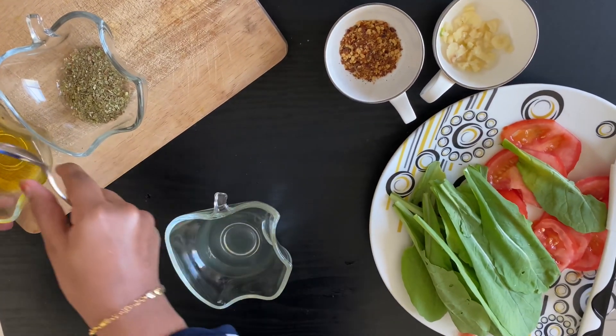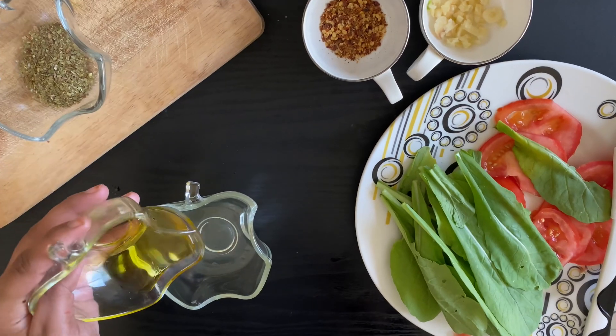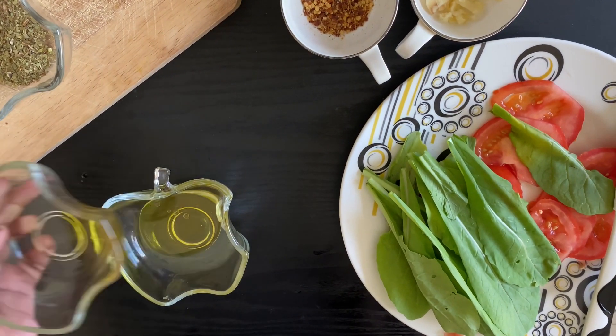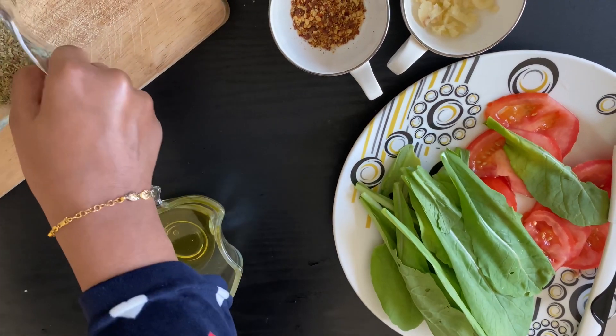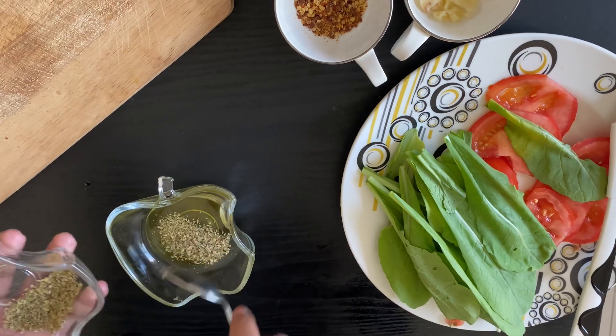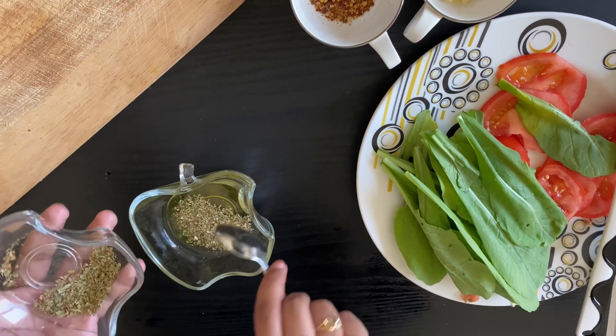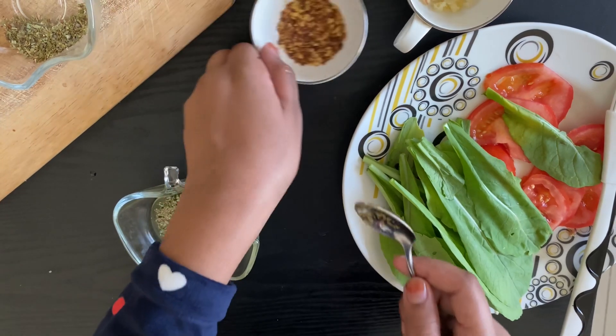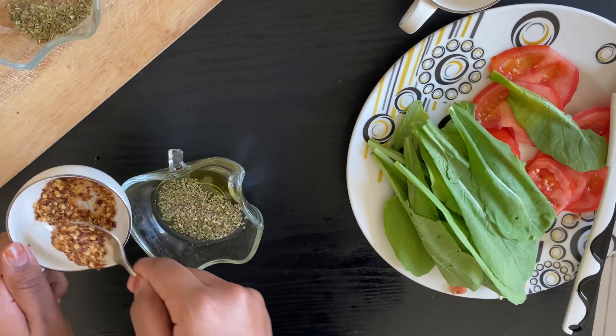For the dressing, take two tablespoons of lemon juice and add a quarter cup of olive oil to it. Then add your two teaspoons of oregano — I am using dried oregano today. You can also use mixed herbs like basil plus oregano, only oregano, or only basil. It's up to your choice.